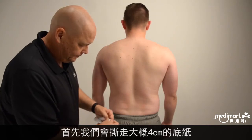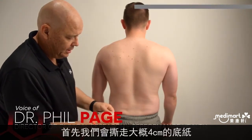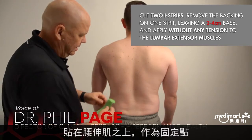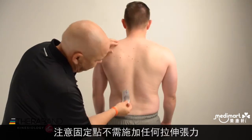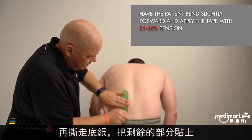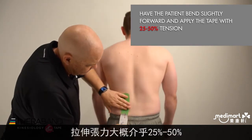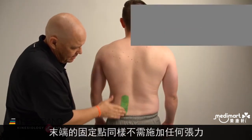I'm going to remove the backing from about 2-4 cm on one end for the base and apply that base without any tension right over the lumbar extensor muscles. Then remove the backing as I have the patient forward flex just a little bit and apply about 25-50% tension on the tape. Remove the backing from the other anchor and apply that without tension.